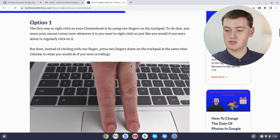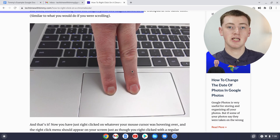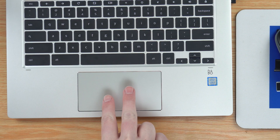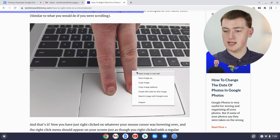You can copy a whole lot of things. For example, if you wanted to copy an image, you can't really use keyboard shortcuts to copy an image, but you can right-click on it. Get your two fingers and click them both down on the trackpad while hovering over the image, and you'll see a different-looking menu.